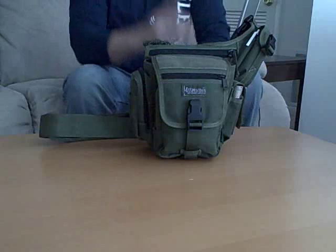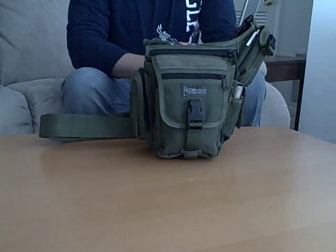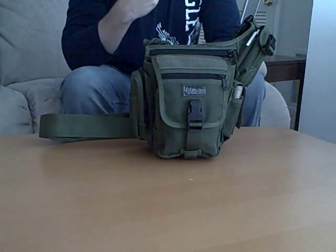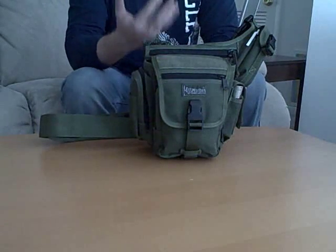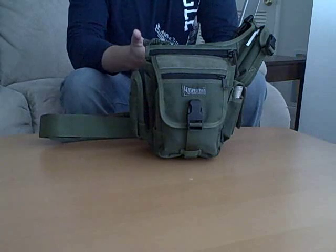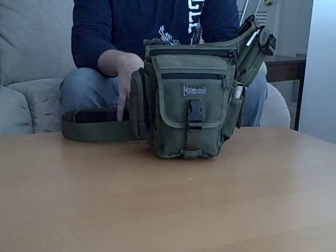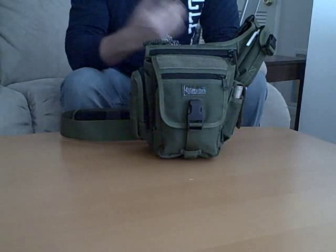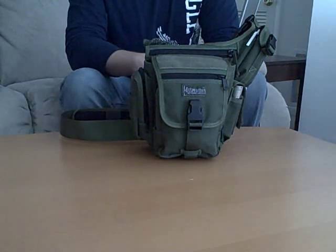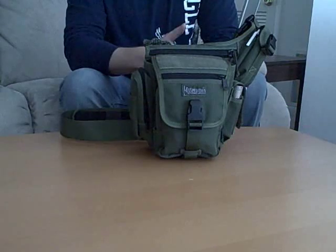So here we have the Maxpedition Fatboy VersaPack. I have this as an upgrade from my Maxpedition Proteus — I just found that the stuff I like to carry on a daily basis kept piling up, and I needed something a little bit bigger. I just needed more room to carry all my junk. I looked at their catalog and found this was the best option for me. Not much up in price compared to the Proteus, about $55 to $60 in your retail market — not too bad. Let's get into some technical specs.